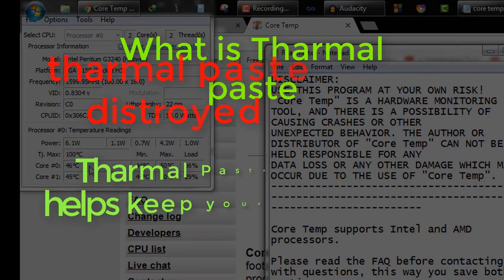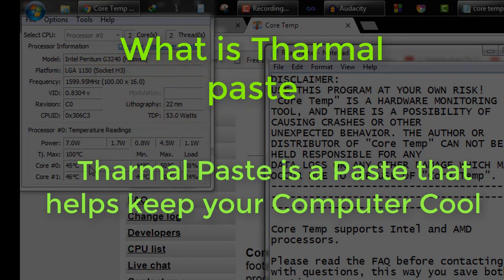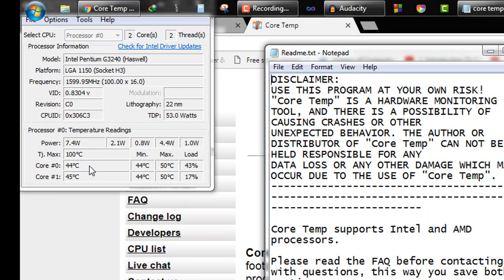Now, what is thermal paste? Thermal paste is a paste that helps keep your computer cool. You can buy it from Amazon or any store at a very low price — that's around $5 to $10.